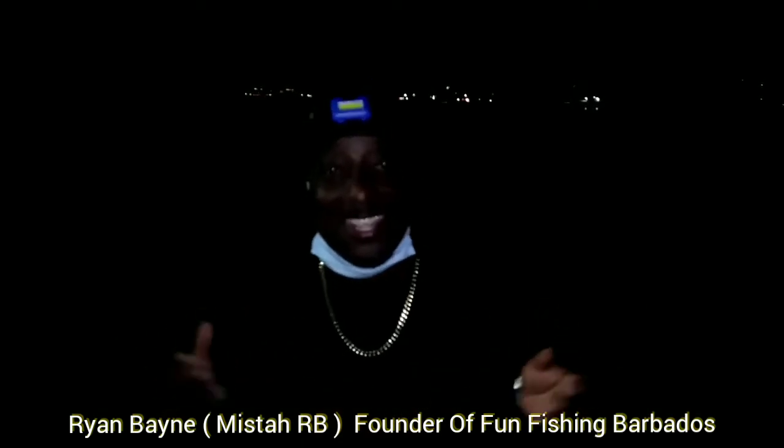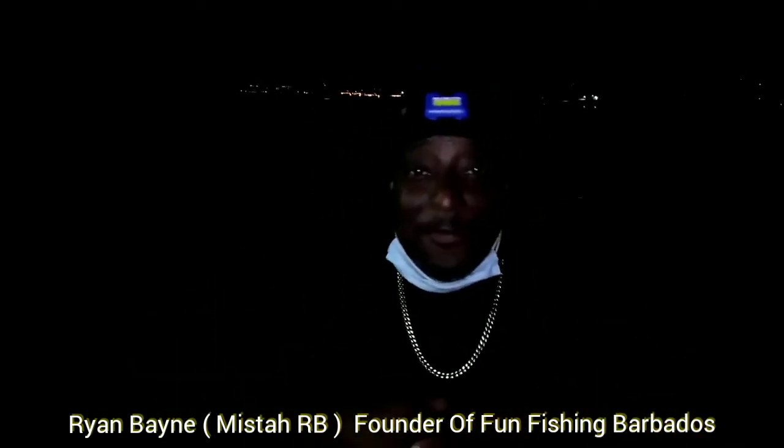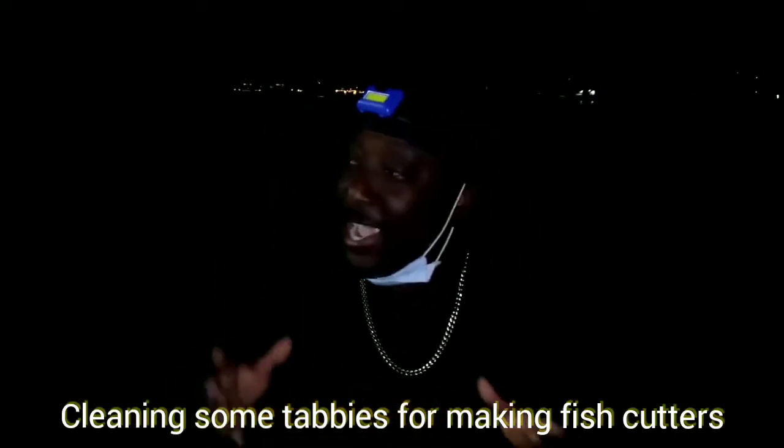Hey guys, welcome back to the channel. It's your boy RB. If you don't know me already, my name is Ryan Bain and I'm the founder of Fun Fishing Barbados. So in this episode it's about the tabbies that we got from a guy called Ambition - I can show you his boat in just a while.